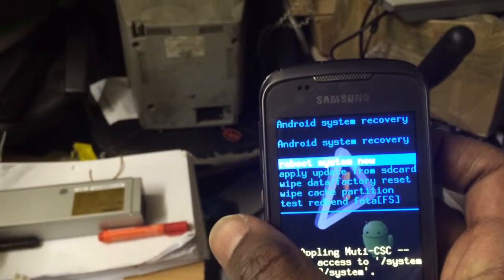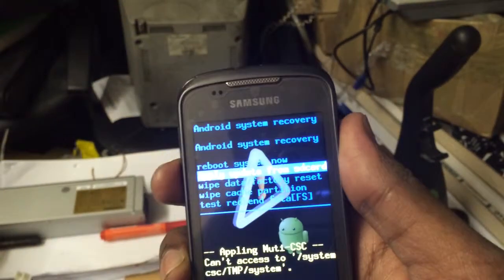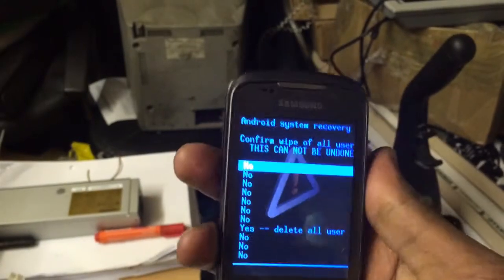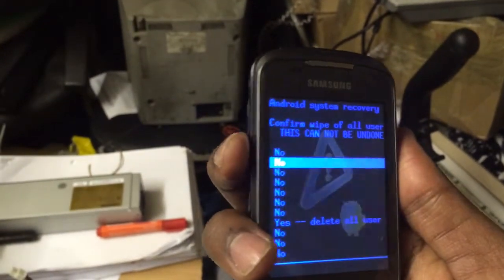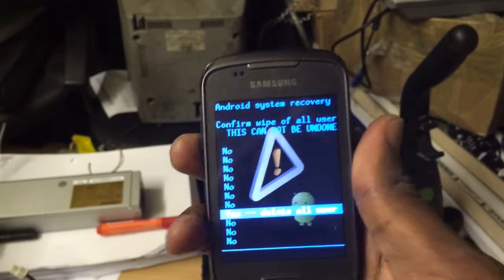Then what you do next, go to wipe data factory reset. By pressing the volume down to select the menu, go down and then press the home button. Press volume down going to yes, delete all user data.